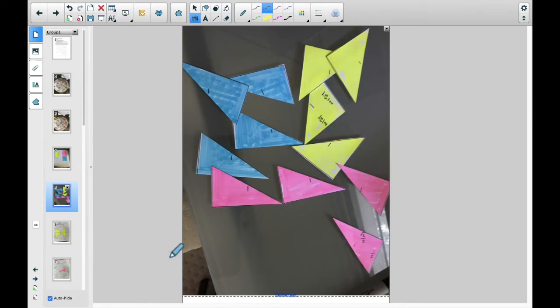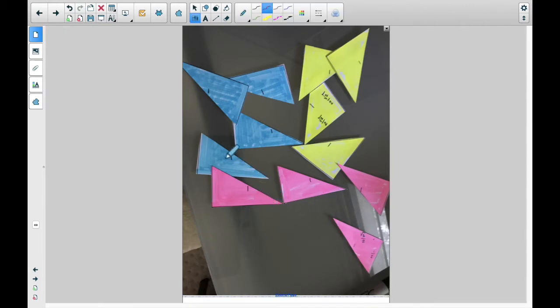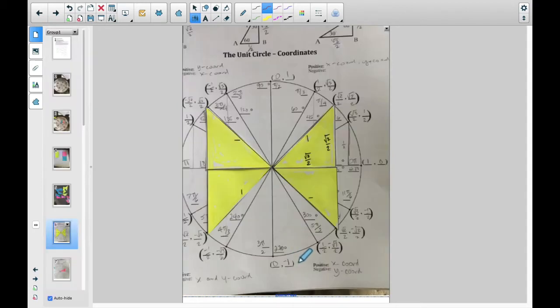For the 30-60-90s, I've got this one marked here. We're going to have 1/2 on the short leg and √3/2 on the long leg — that's the same for both the blue and the pink. It might help if you wait until you get them on the circle to mark them, because of orientation.